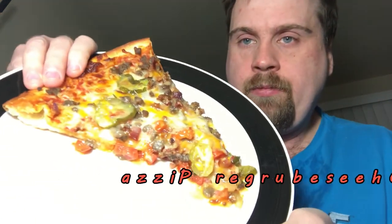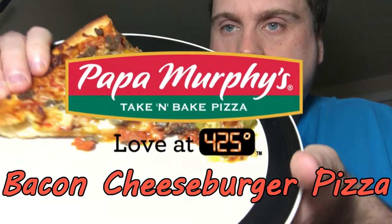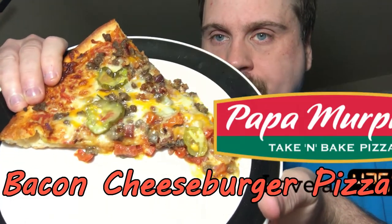Let's show you what you see. On this, you got cheese, there's hamburger meat, pickles, tomatoes, mozzarella cheese, and cheddar cheese, and you also have signature sauce on there.